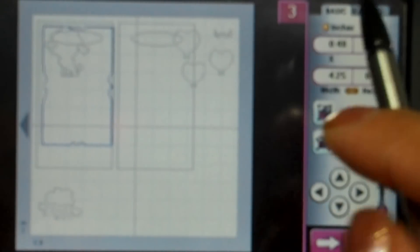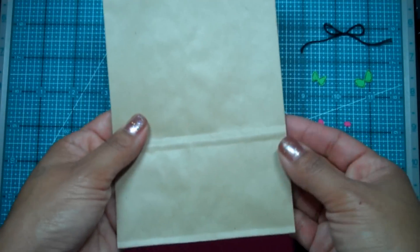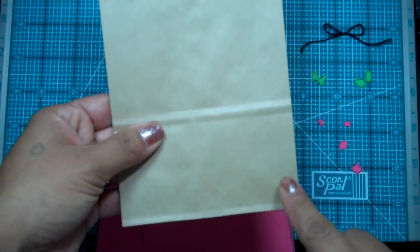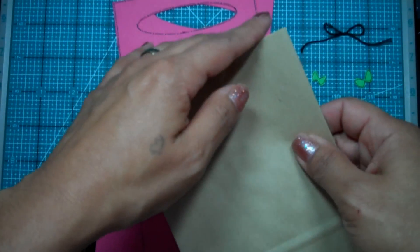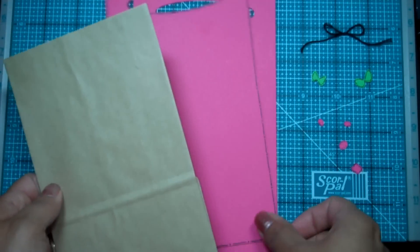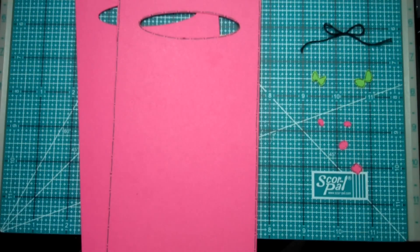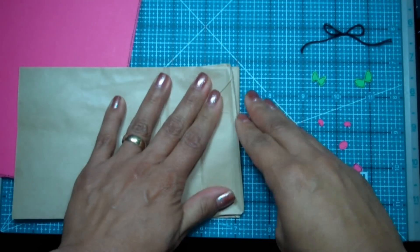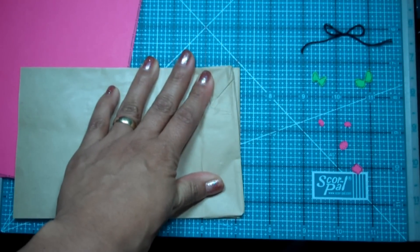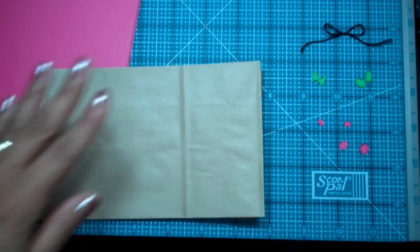I have everything cut out already. Here are all my pieces. This is the little bag — it's four and a quarter inches across, and I went ahead and cut it down to be six and a half inches tall. These are the pieces that are going to go on the front and back. When you're putting these on the bag, you want to fold this part down once we get it together.